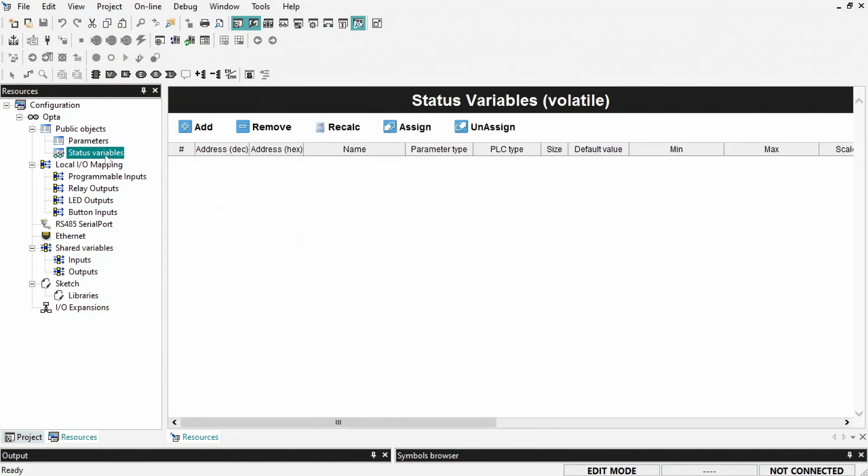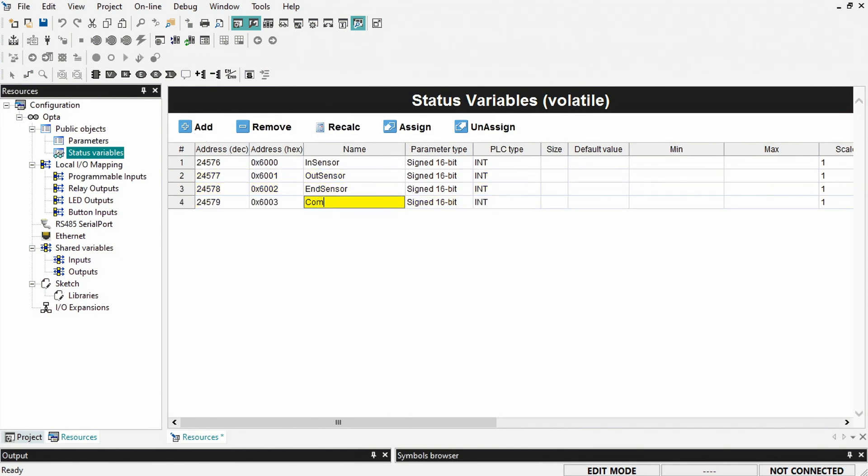Now open status variables. We want to create five variables consisting of three inputs for the in-sensor, out-sensor and end-sensor, and two outputs for the conveyor motor and pusher actuation controller.